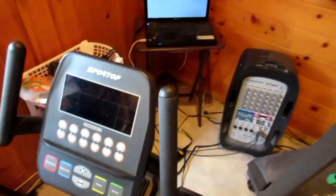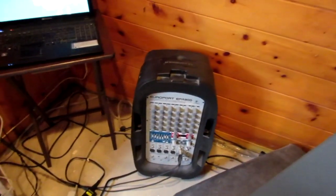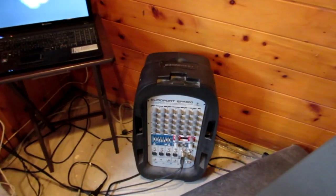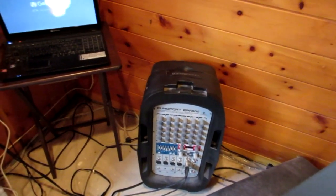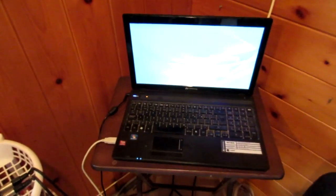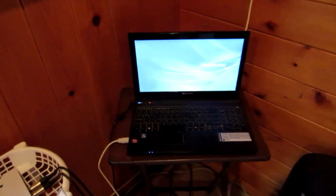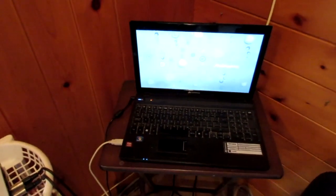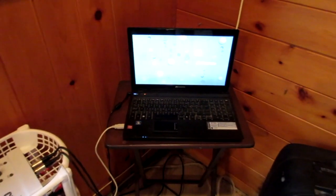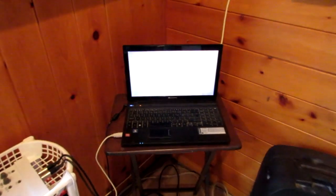In Canada we get a lot of snowstorms, so the treadmill and bike are for bad weather basically. We also have a really old laptop and a sound system that we bought for our wedding — about $500 — but we use it every day as our home stereo. We hook it up to our 8-year-old laptop; it's slow but it does the job. It just plays YouTube music or whatever we need for the gym.